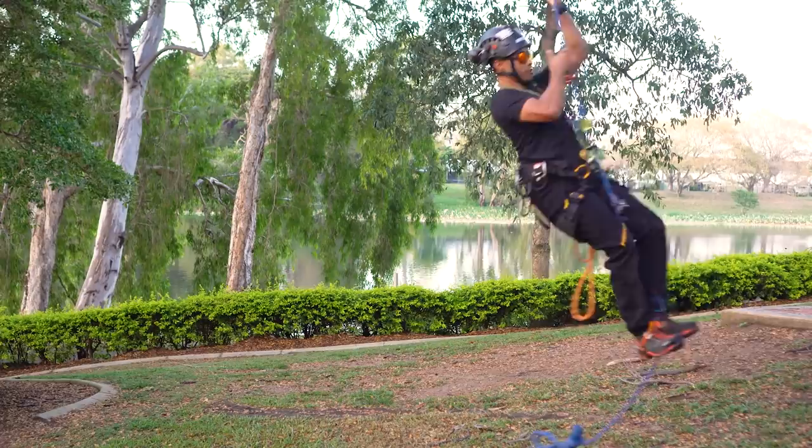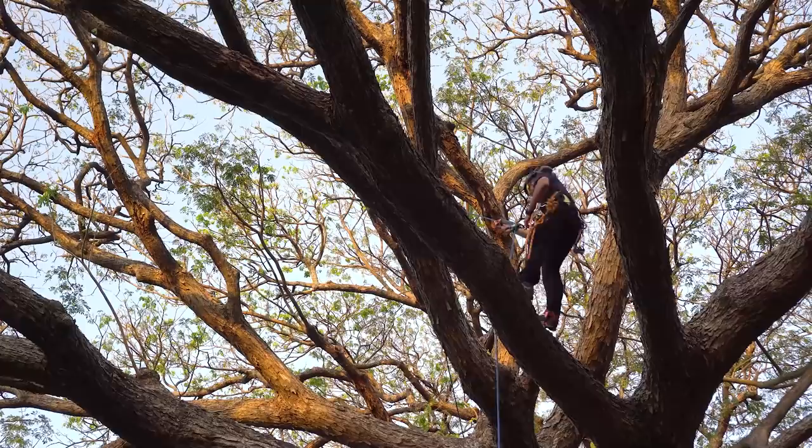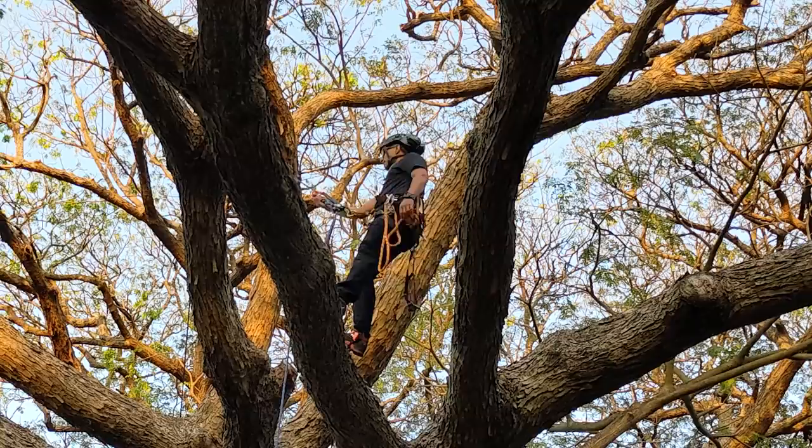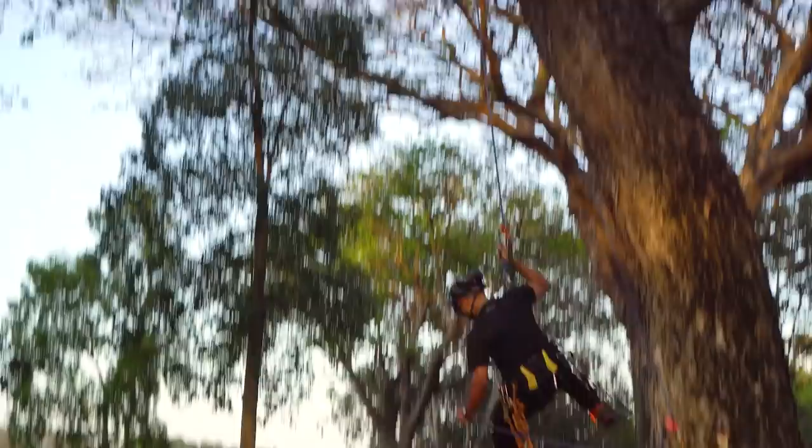Simple as that, you can walk up the rope and start working up the tree. All you have to do is detach your foot ascender, detach your neck elastic, and remove your knee ascender, and you're 100% on your climbing system. Simple as that. And that's a very simple SRT setup.